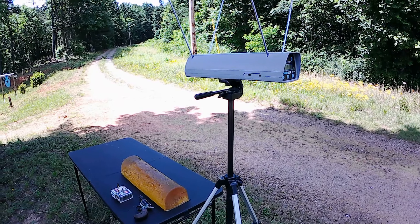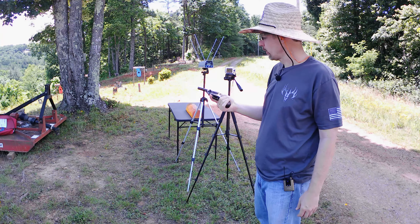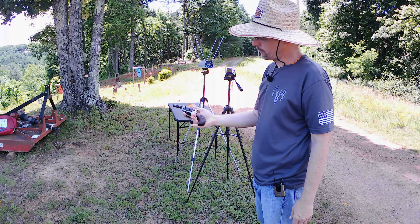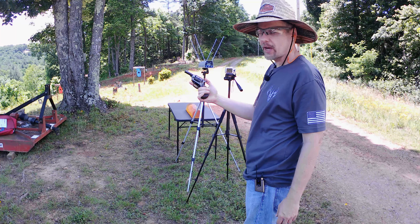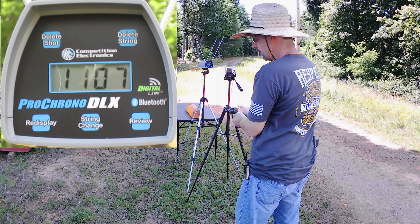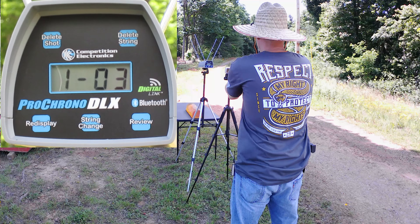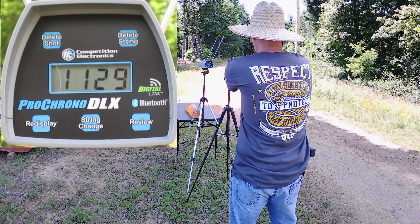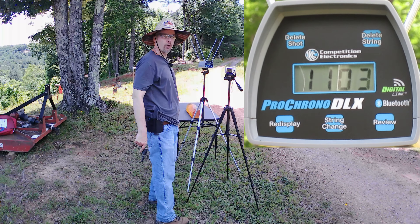We're going to start out testing the Norma 40-grain hollow points. I've got six loaded, running five through the chronograph and saving the last one for the gel. We'll get a five-shot average to see what the true speeds are. Since in my opinion if you're doing work with this little sucker you're going to be up close and personal, we're shooting close. The readings came in at 1107, 1130, 1087, 1129, and 1065 - giving us an 1103 fps five-shot average for the Normas.